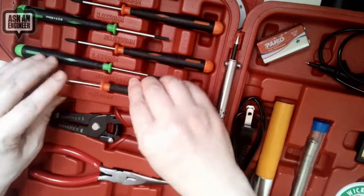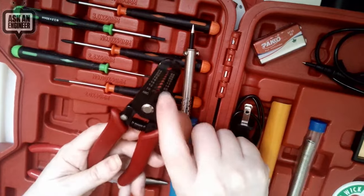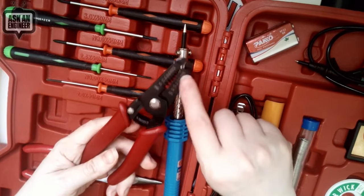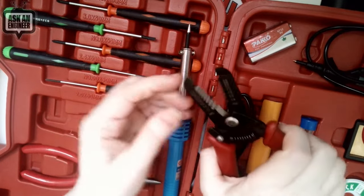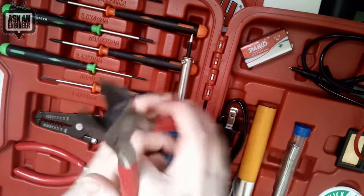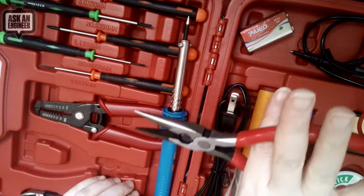Everything has its own spot in the case. There are wire strippers — nicer than the cheap ones. This set has larger holes, good for electricians as well as makers, and it does go down to 24-gauge, so breadboarding wire will definitely strip with this. The tip can be used for bending, and you can also cut wire with it. For heavier material, they also include diagonal cutter dykes, which are definitely for more intense cutting.